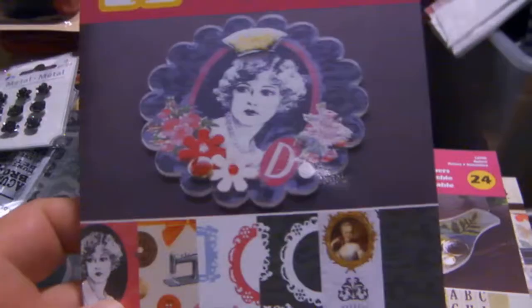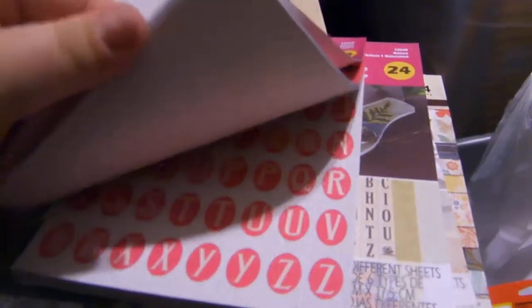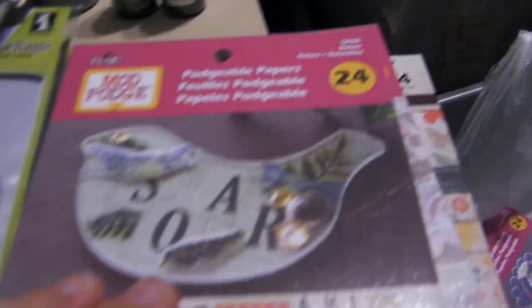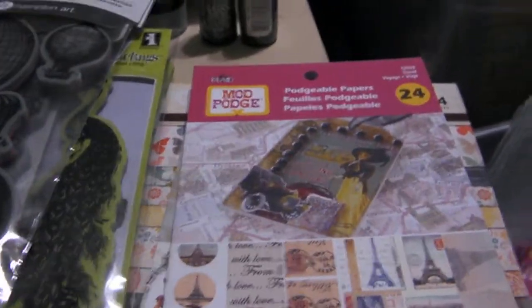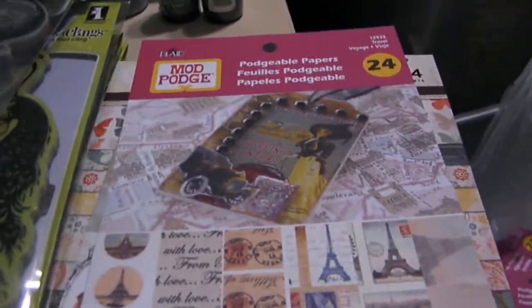Mod Podge has papers now. This is the classic — I'll show you a little bit. Pinks, Victorian, kind of shabby chic, 70s. This one is Nature. Mod Podge also has, you know, like the elements — the clear elements that Tim Holtz has, the circle squares or whatever. You can put a piece of paper under it and glue it to it. Well, Mod Podge has different shapes.